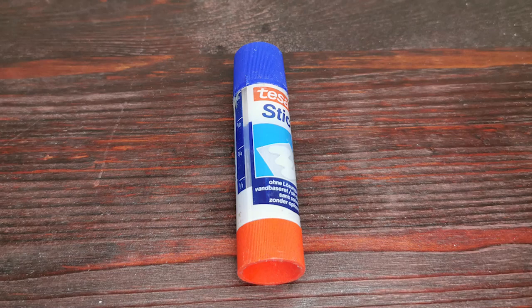To get the eyebrows to lay flat, I use a glue stick, coating all of the hair and then brushing them down. Let it dry a little, then fix it with some baby powder.